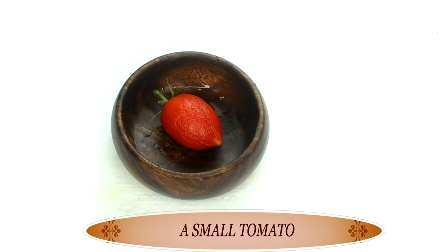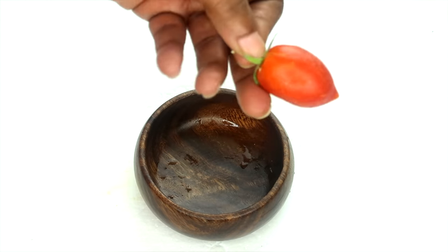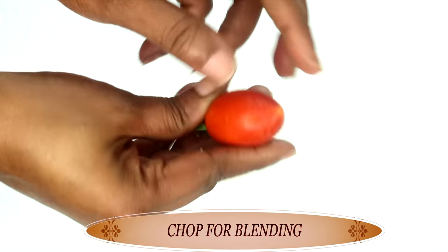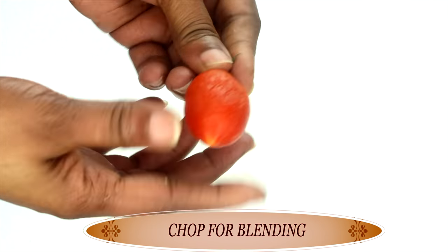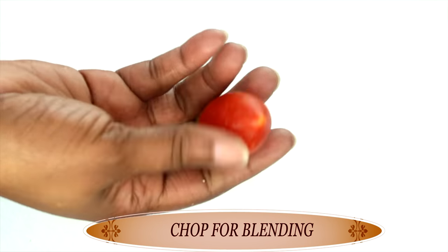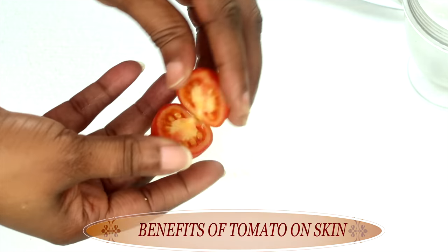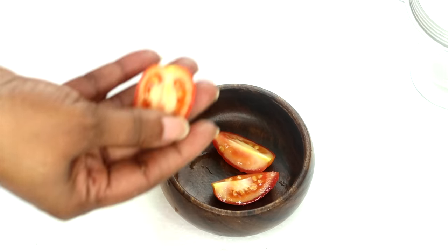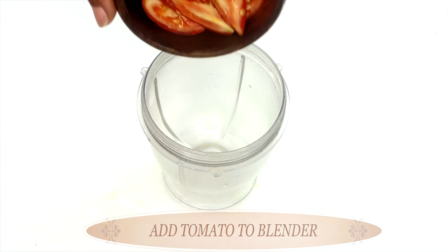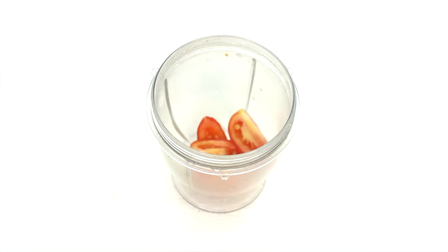I'm going to be using a small tomato — a small plum tomato. We're using the tomato for its vitamin C properties, which will help to lighten and brighten the skin. Tomato also contains lycopene, which is great for smoothing wrinkles and fine lines on the skin. Tomato will also help to get rid of dark spots and blemishes, and it is great for oily skin. I'm going to cut it in small pieces since I am going to be blending. If you do not have a blender, you can choose to crush or grate the tomato. Now let's blend — the tomato is going to create its own juice, so you do not need to add any liquid. You can go ahead and blend as is.